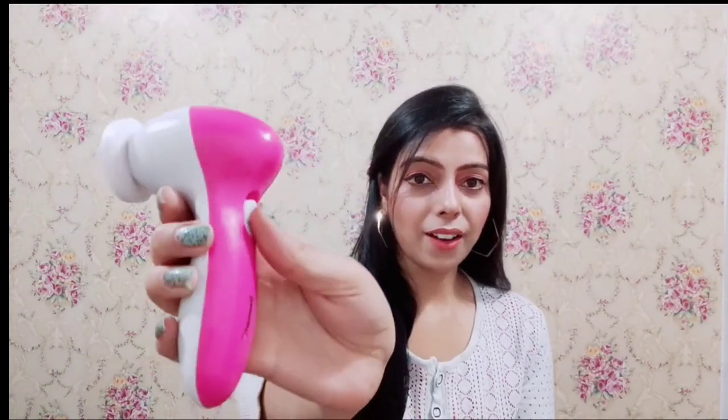Let me show you how to use this. First, you take the massager — it is very handy and very cute. You can see it comes in white and pink. The first attachment is round and it helps massage your face and wash your face. It also helps for your hair, though I don't personally use it for that.